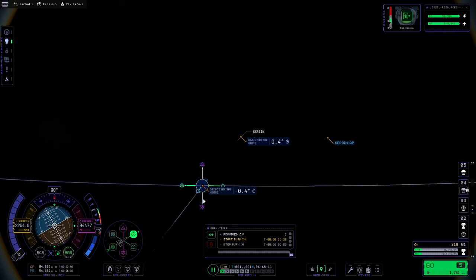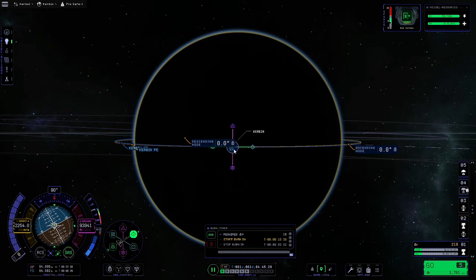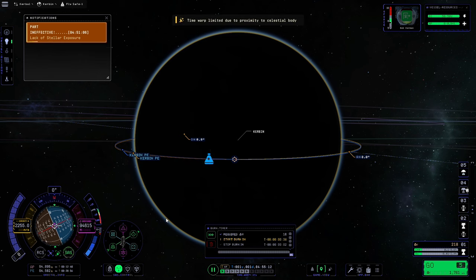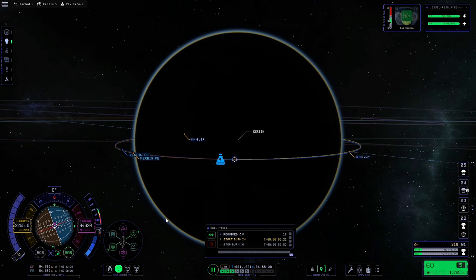There we are at zero — you can faff around to try and get it at 90 degrees but it's not really worth it. As long as you're at zero degrees relative inclination you should be fine. Because we reduced the thrust on the engine it's saying it would be a two-second burn, whereas at full thrust it would probably say zero seconds, making it very difficult to get accurate. So we'll leave the thrust as is, point at the manoeuvre as usual, warp to it, and perform the burn. I'm still only going to go for partial throttle and I'll also delete the manoeuvre node just after we start the burn, as that gives us the actual relative inclination for a better idea of how the manoeuvre is doing.